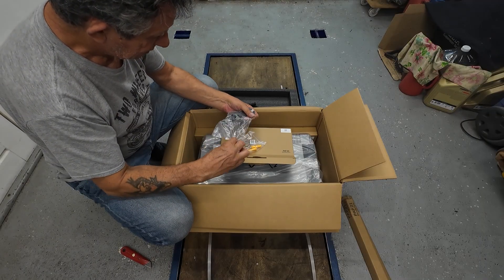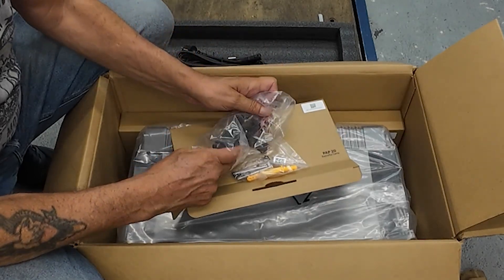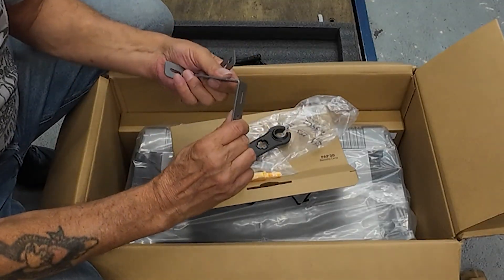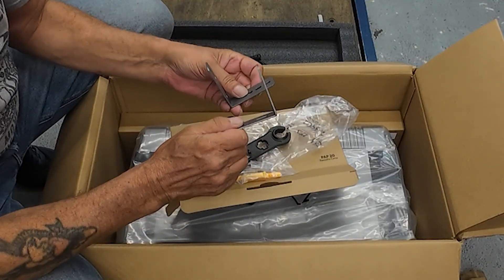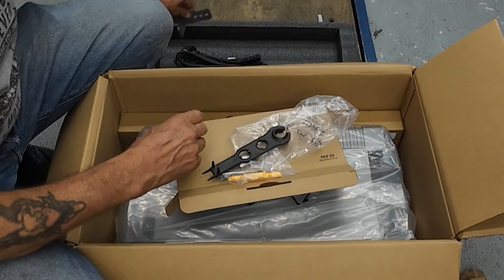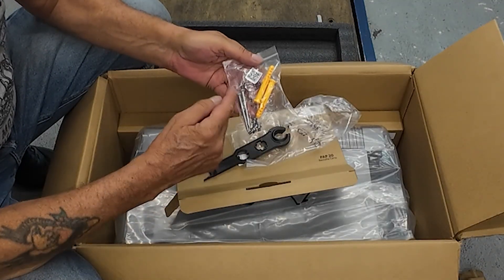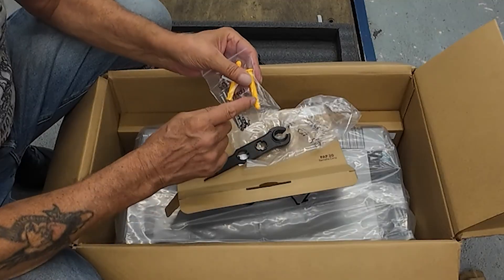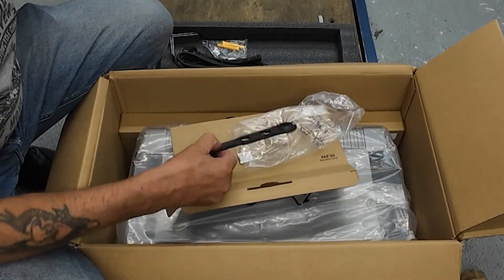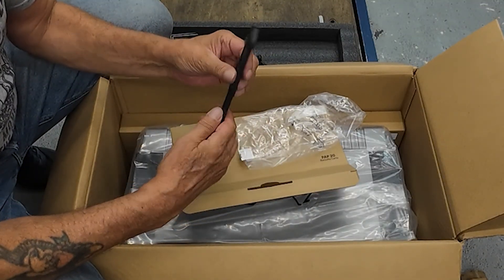These are grey steel brackets — they look really good, I have to say. Wow. The mounting screws and brackets — not sure what you call them. And a tool. A special tool.